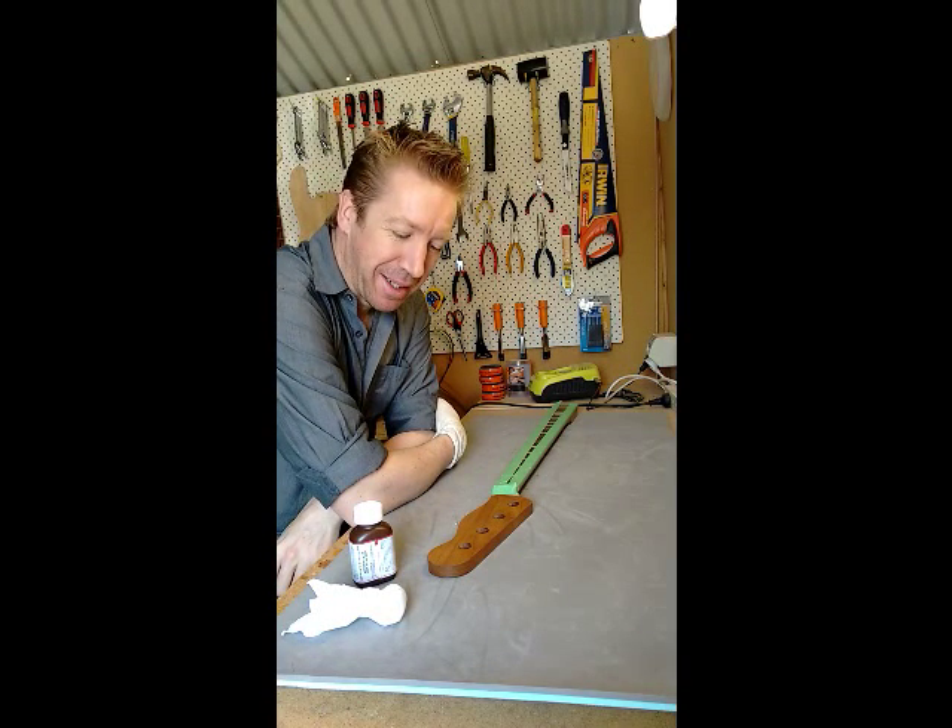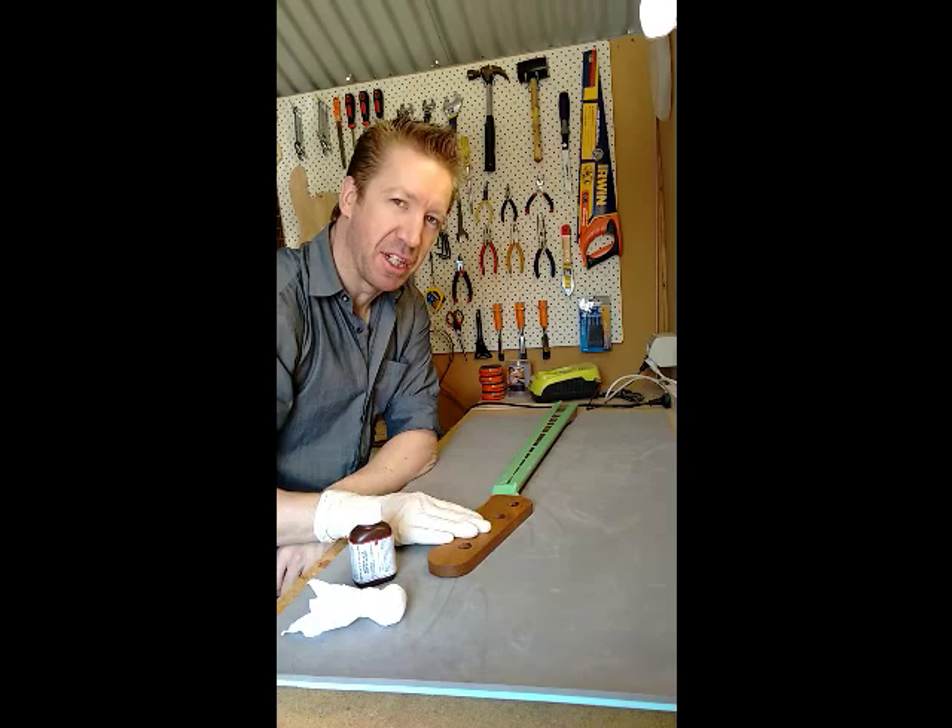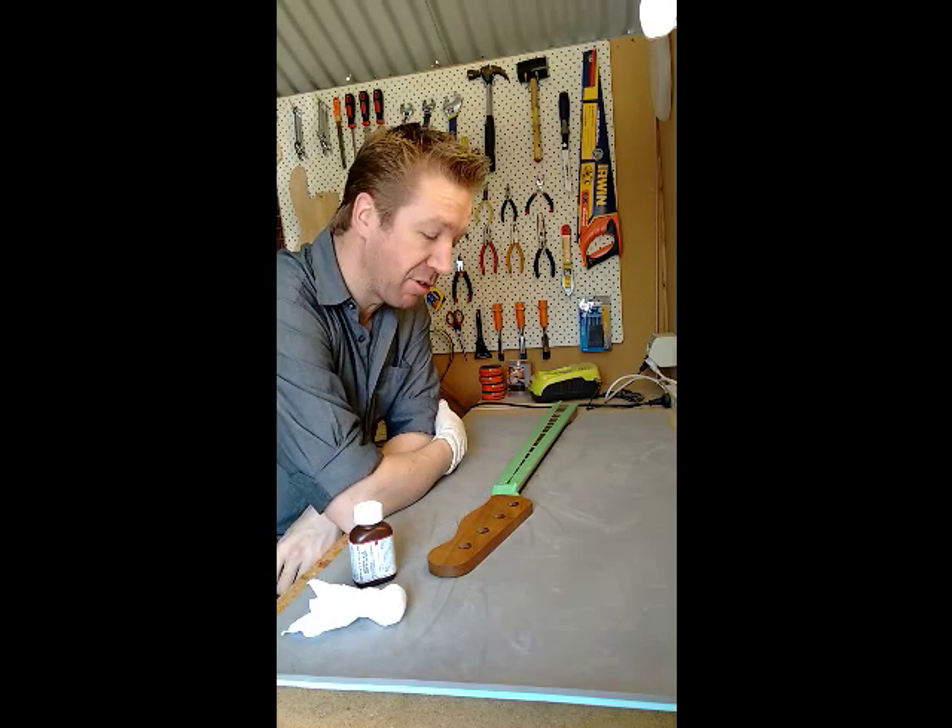Morning. How are you doing? I'm about to start finishing the neck on my Warmoth project.